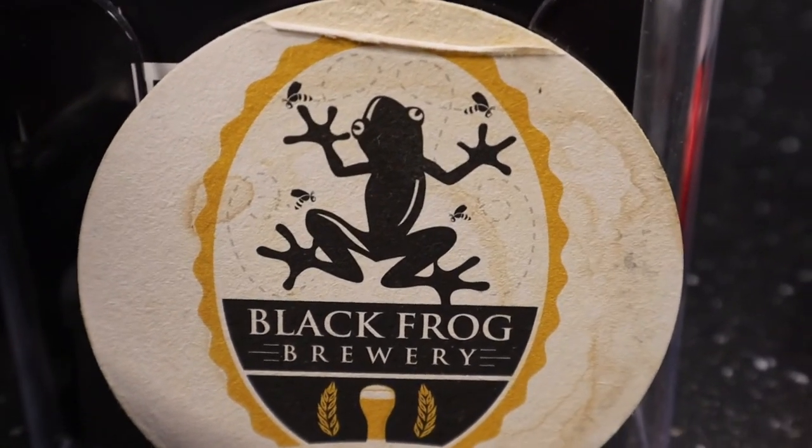So, kind of your trademark is honey, is what I'm hearing. Yes. If you ever notice the logo, sometimes people think there are flies in the logo — they're actually bees. It's because every beer has some type of honey or honey malt in it.